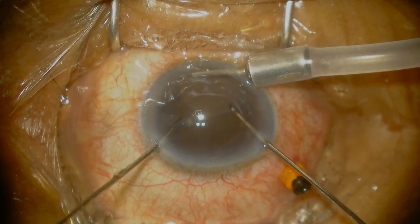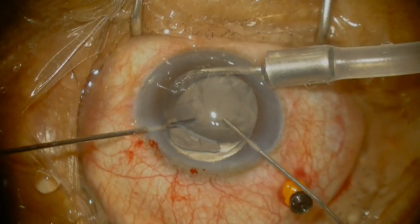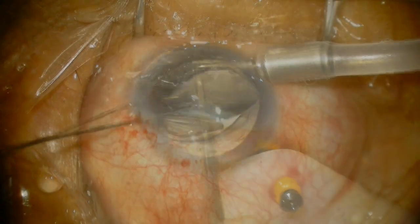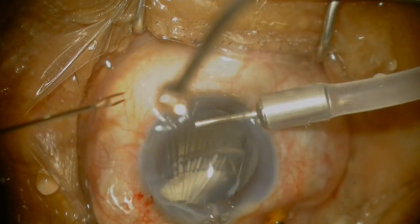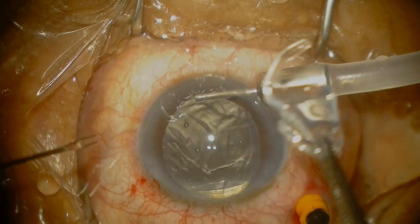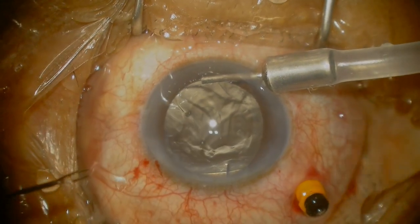As you see here, I use 25 gauge angled grasping forceps to grab onto the intraocular lens. As you see, the haptics are flipped. Having done a pars plana anterior vitrectomy with triamcinolone, I'm explanting the lens now. I've extended the wound to a 3mm incision and subsequently you can see that the lens does come out in one piece.